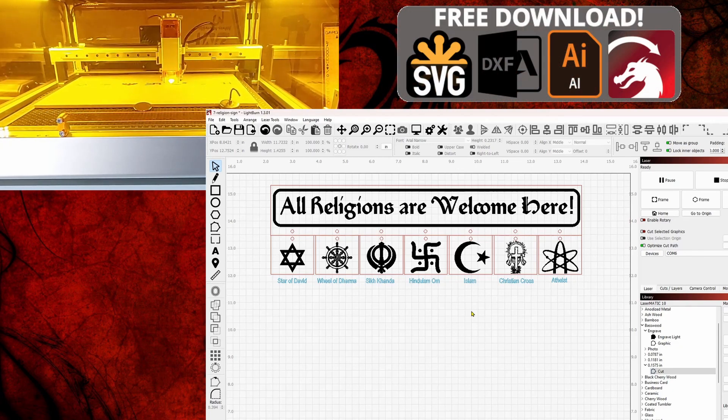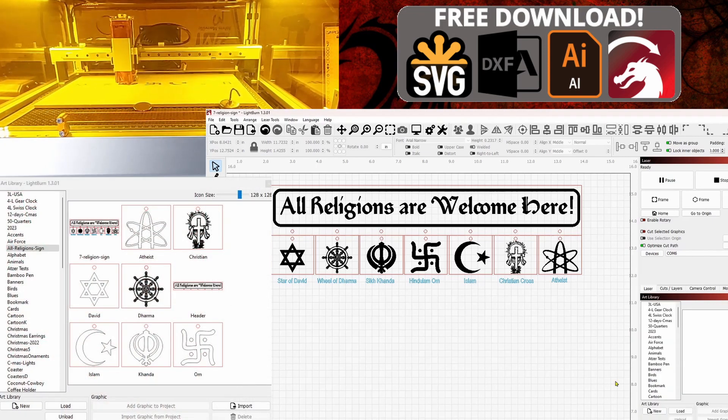I know some people who watch my channel don't have LightBurn and use different software, so I'll put these in a couple of other formats. This way you can download the whole package — it'll be a zip file below the video — and you can burn it on any device that you want.